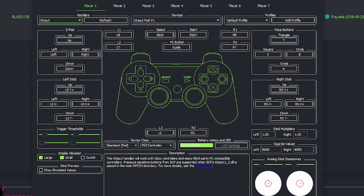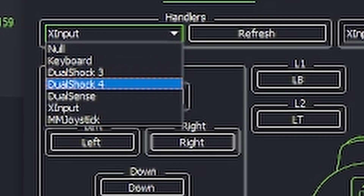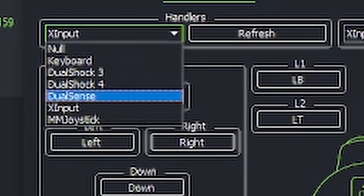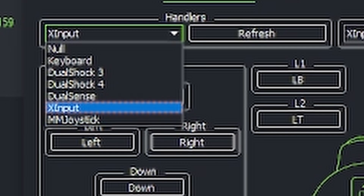For Player 1, you come down here and pick from the list. You've got a keyboard, DualShock 3, DualShock 4, DualSense, X-Input, and MM Joystick. My first one's going to be X-Input, which is for the Xbox controller.